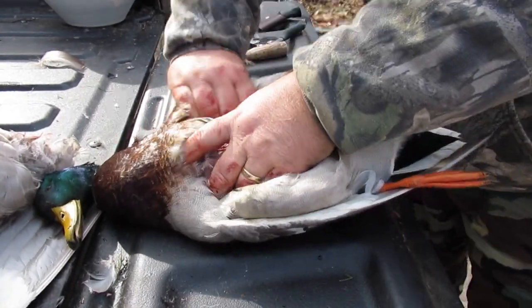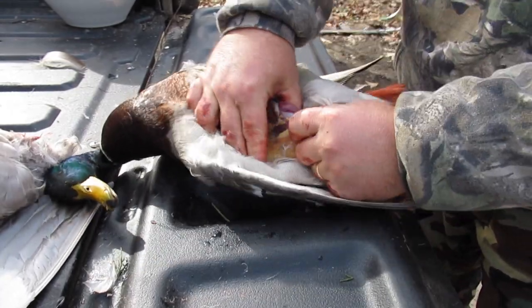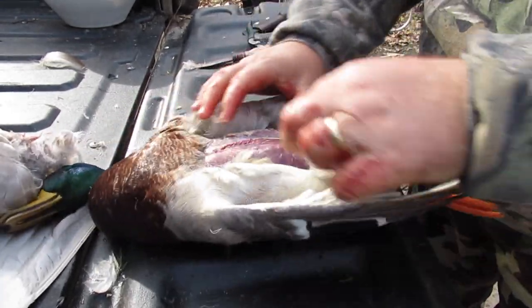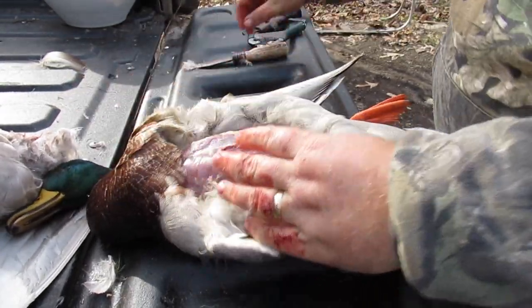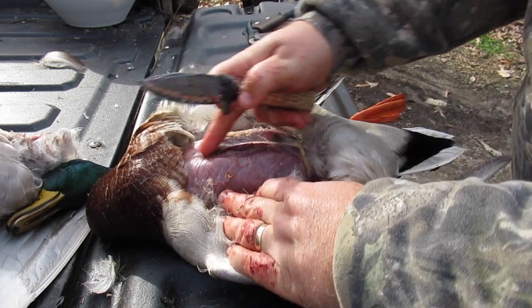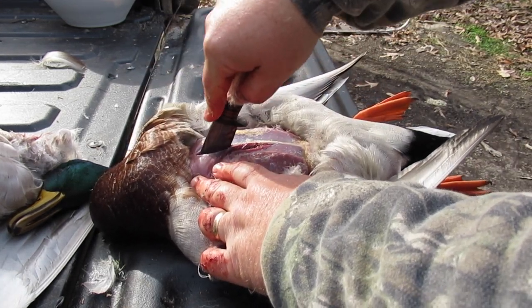Before I make a big cut, I go around and pull this side back. By the way, if you want to pull the legs out, legs and thighs are right there. So we've got the skin pulled well away from the duck. There's that bone we were talking about — we just want to go right down the side of that bone.